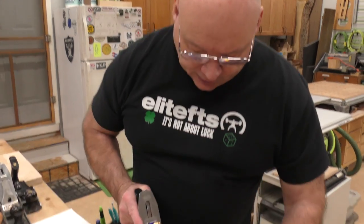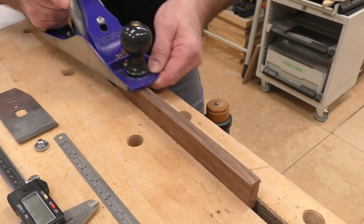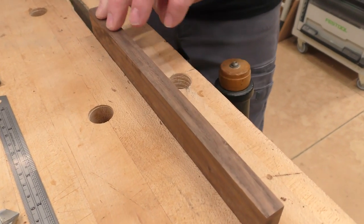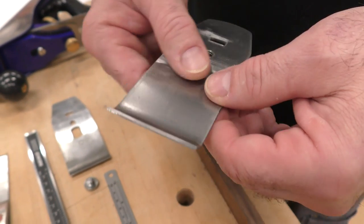With the original it was more of a scraping cut. Now with the Stanley chip breaker installed, we are getting an unbelievable shaving — it's unreal how well this works. I wish we had feel-a-vision because this is glass smooth. It's not always the blade, it's not always the frog, it's not always the sole or the sides — sometimes it's just something this simple.